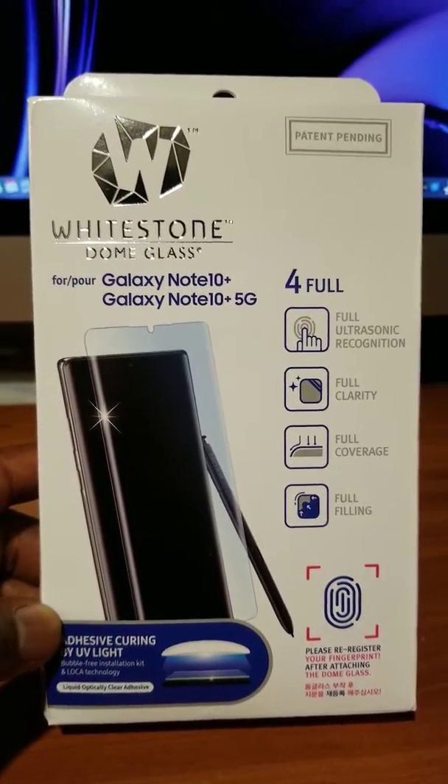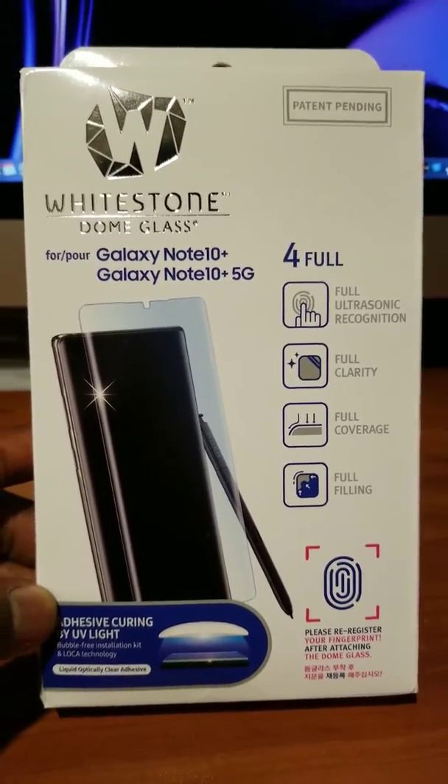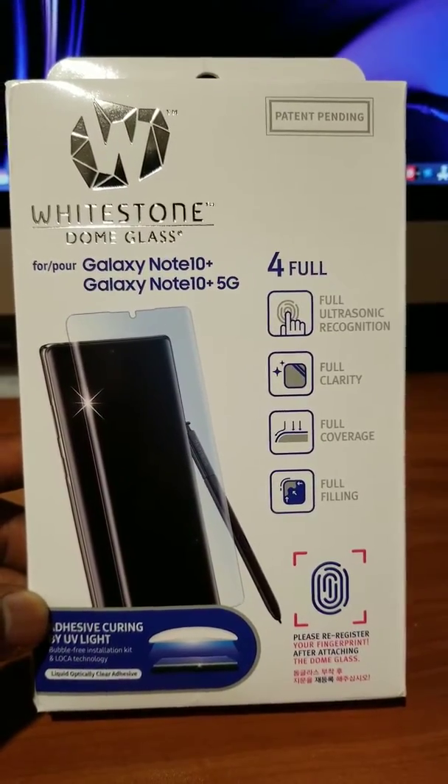I saw this on YouTube and I can't wait to see how it looks on my new phone. Okay guys, until next time — bye!